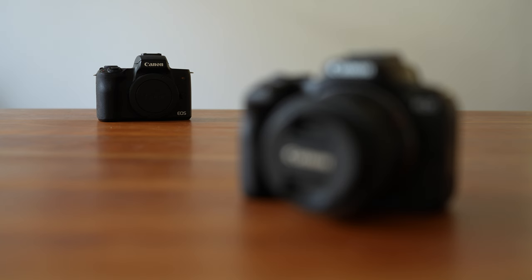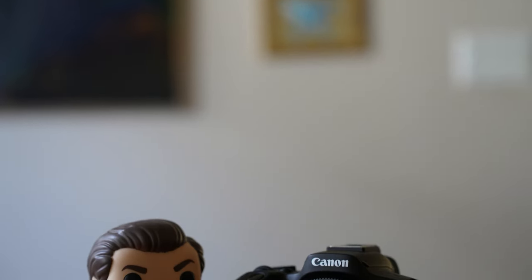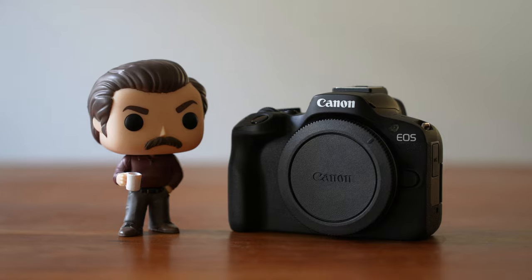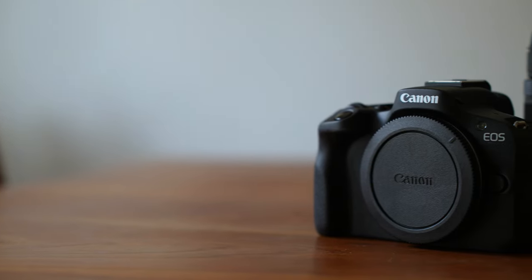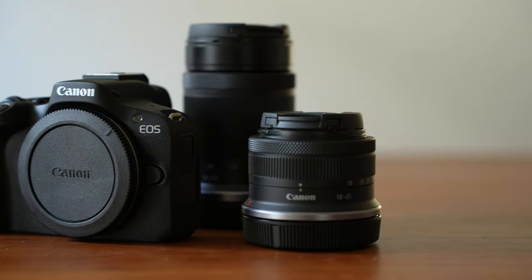If you're an existing M50 user considering upgrading to the R50, it might be better to wait until Canon releases more lenses — unless you really want 4K video. You're not going to see a dramatic improvement in still image quality; for a more noticeable difference you should probably consider moving up to full frame. Like the M50, I like that Canon is still making small, light, and affordable camera bodies. Although the EF-M mount is technically dead, I'm glad Canon hasn't abandoned that strategy, and I hope to see more cameras and lenses in this segment, along with opening up the RF mount to third parties.